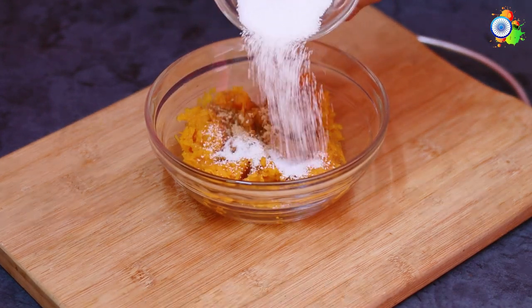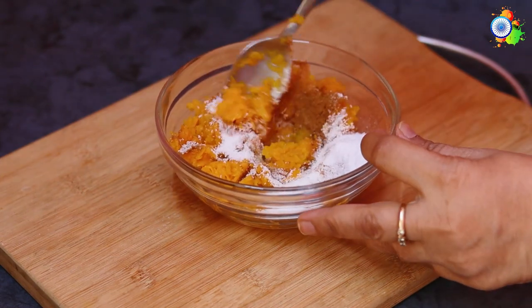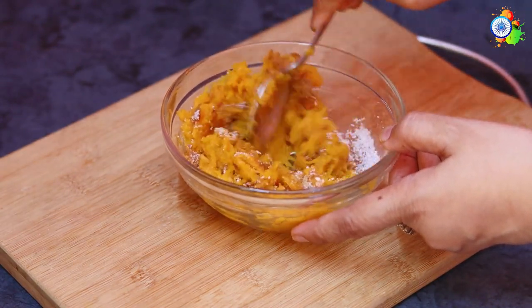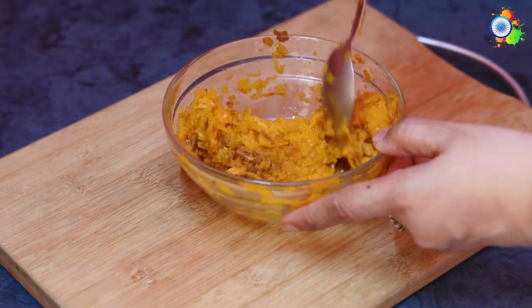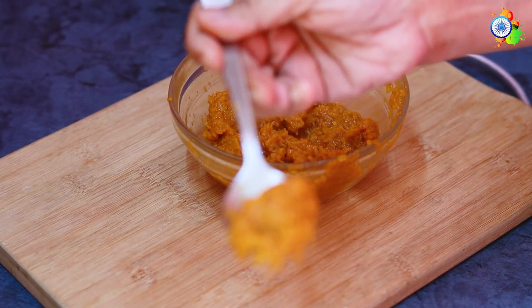Ginger and cinnamon are very good for health, especially in winter and also helpful during COVID time, so do have cinnamon and ginger in your water or tea. My orange layer is now done — that is the first color of the tricolor complete.